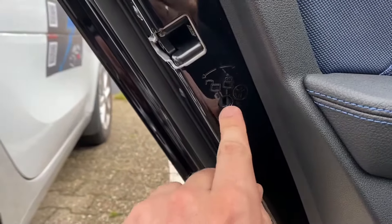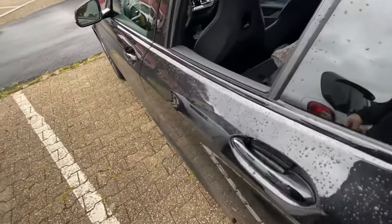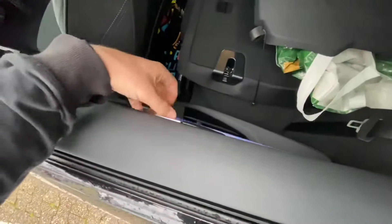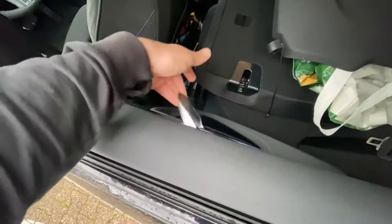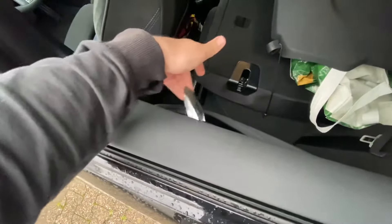Rotate it a little bit to the right — just done — and now it is enabled. You can see your child cannot open the rear door from the inside. It is closed, it is locked, there's no way out from the inside.